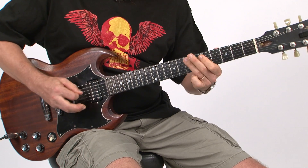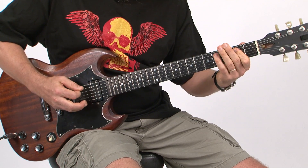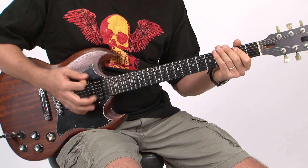It goes — F5, E5. And then we're into the triplet part: dun, dun, dun, dun dun.